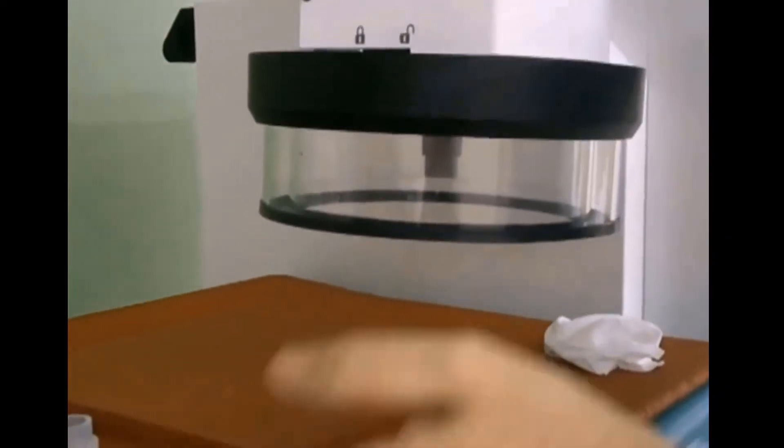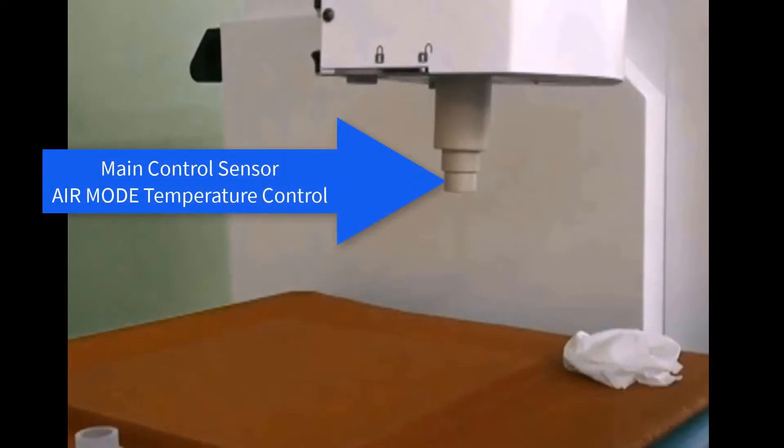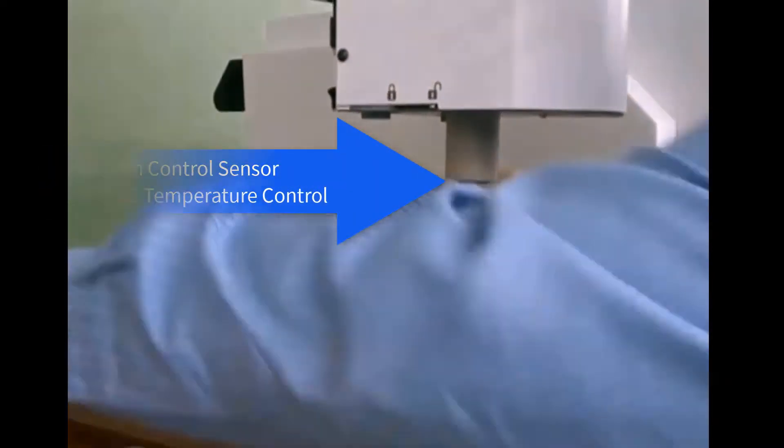The system has two ways to sense and control temperature. There's a main control sensor — an air mode temperature control sensor in the tip of the nozzle.